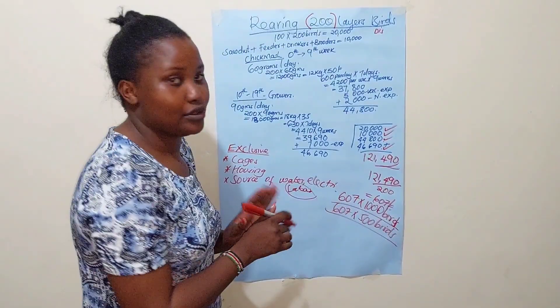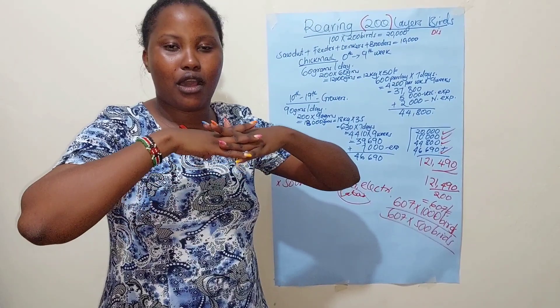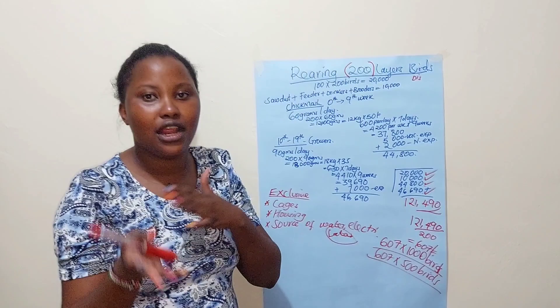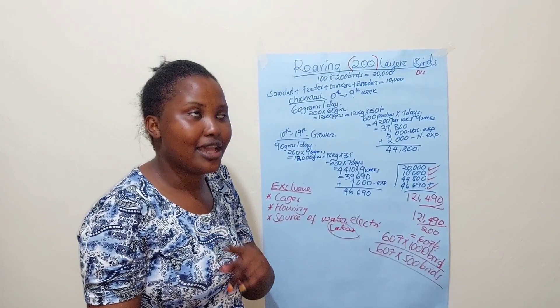Thank you so much for subscribing to our YouTube channel. Stay tuned for the next video where we'll talk about the return on investment and the profits from the 200 layers. Bye!